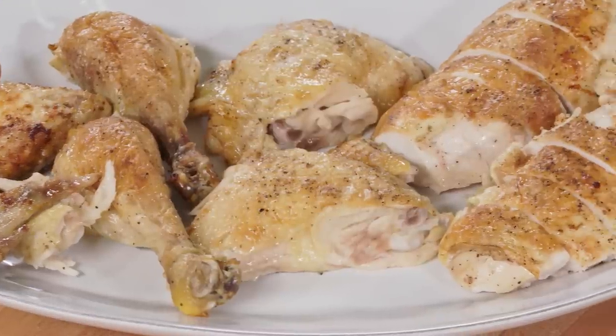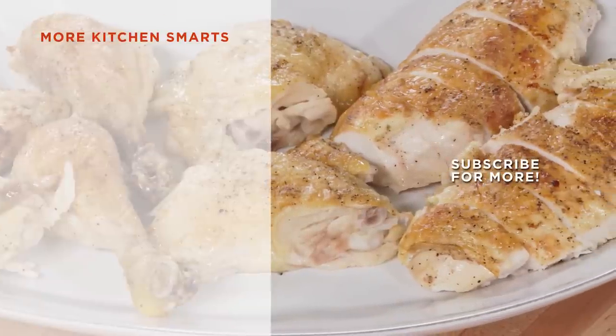And there you have it, a perfectly carved roast chicken. Thanks for watching. Tell us what you think of this how-to in the comments below, and hit that subscribe button.